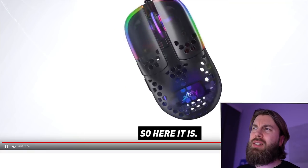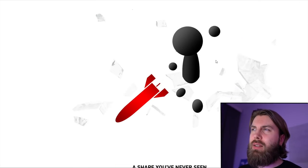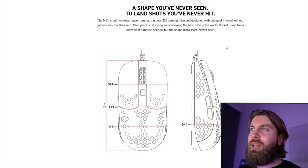The mouse looks interesting. Not really sure what to think about it yet. There's some filler text for the website — 'A shape you've never seen to land shots you've never hit.' I don't really agree with that, but the shape does seem very unique to me.